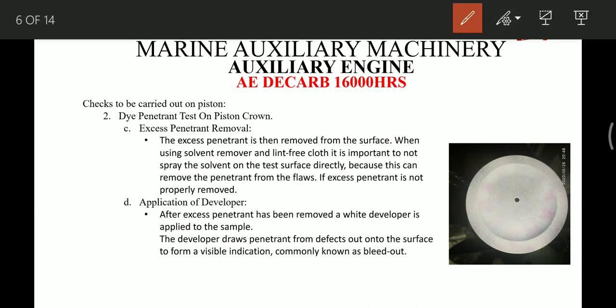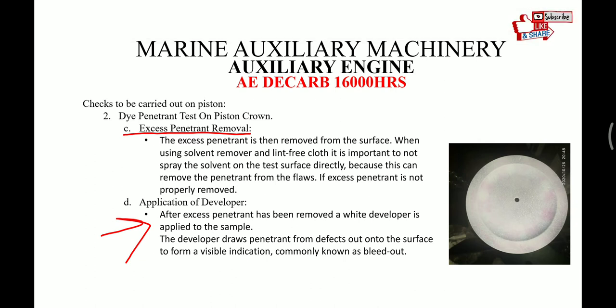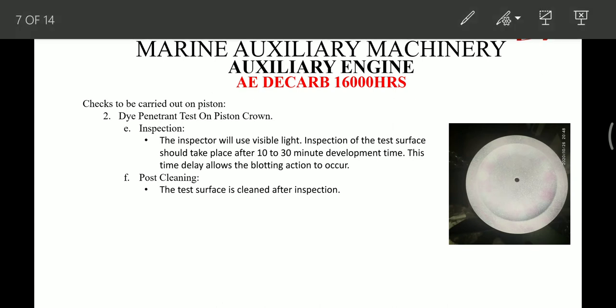After the 5 to 30 minute interval, we have to remove the excess penetrant by spraying a little cleaning spray onto a cotton rag and then slowly wiping out the excess penetrant. After removing all excess penetrant, we apply the developer. After the developer is applied, we wait for some time, and if the piston crown has any cracks, they will become visible. That is how the dye penetrant test is carried out.